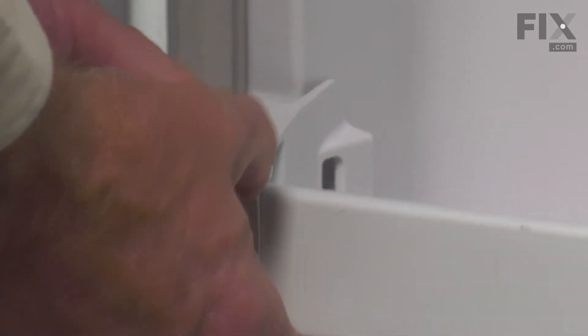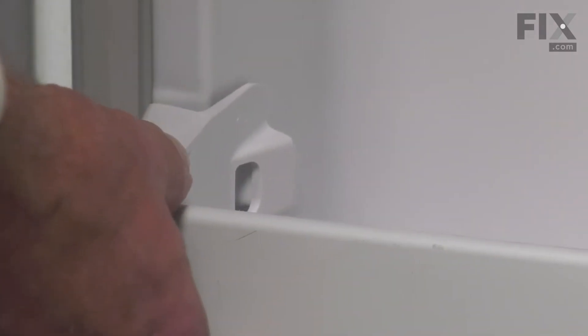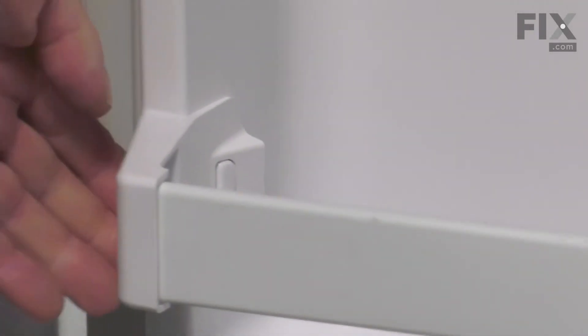Line up the new one. Make sure it fits firmly into that end cap. Line up the tab and press it onto the liner until it snaps in place.